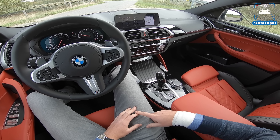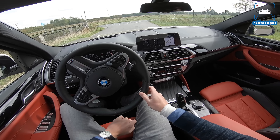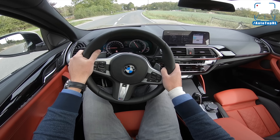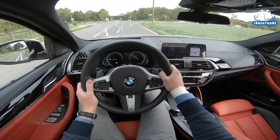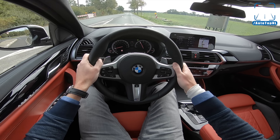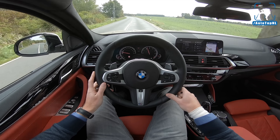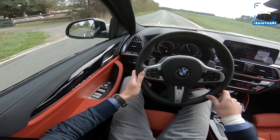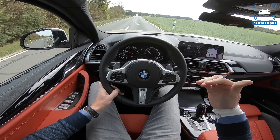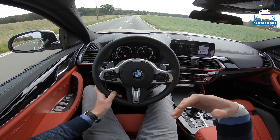We didn't do an autobahn part of the POV review of the 20D because it was just so slow, so we thought that's not really interesting for you guys. But with this one we are going to do it — basically compare it to the 20D and see if this is any better, and mainly if this engine is more satisfactory in this car. Because it is quite a heavy car — it's 1900-something kilos. It is an SUV, or an SAC as BMW likes to call it: Sports Activity Coupe. Someone has been doing their marketing job.